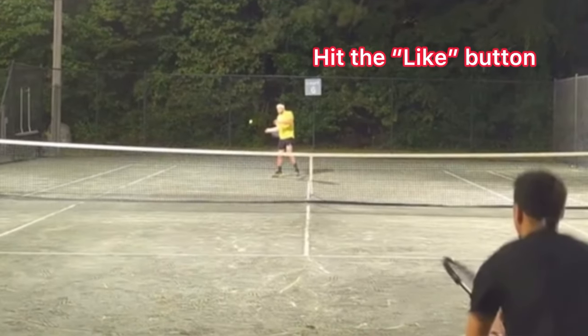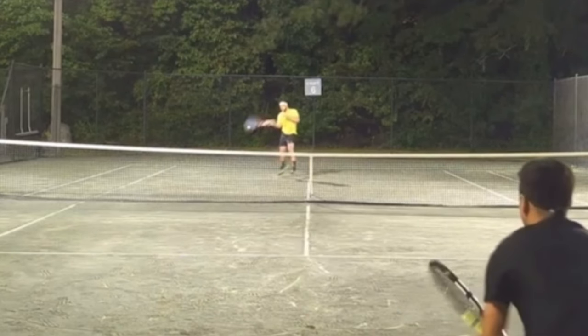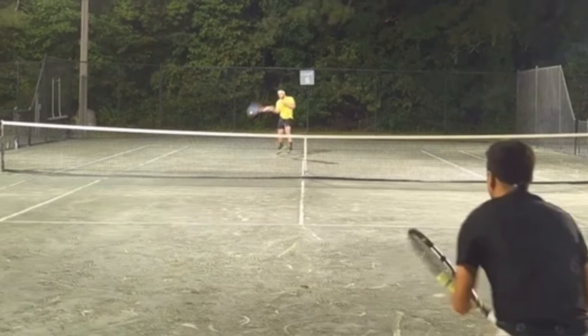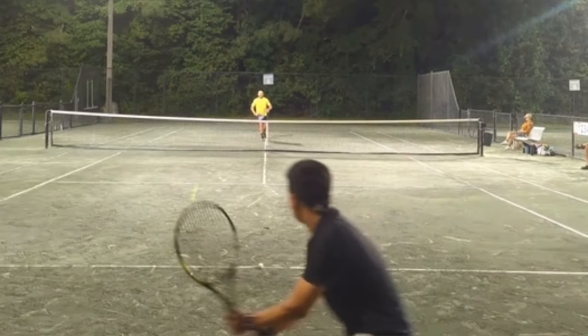One thing that I really liked about John's approach shot right here is how low over the net he hit. It's really common that recreational players do not aim low enough — on an approach shot the ball goes too high and then it ends up going way long. I really like how John hit this ball low over the net; it just makes sure that he's consistent and the ball goes in.